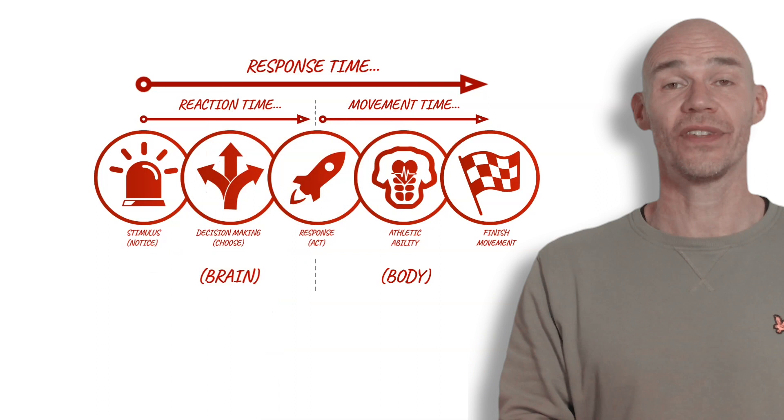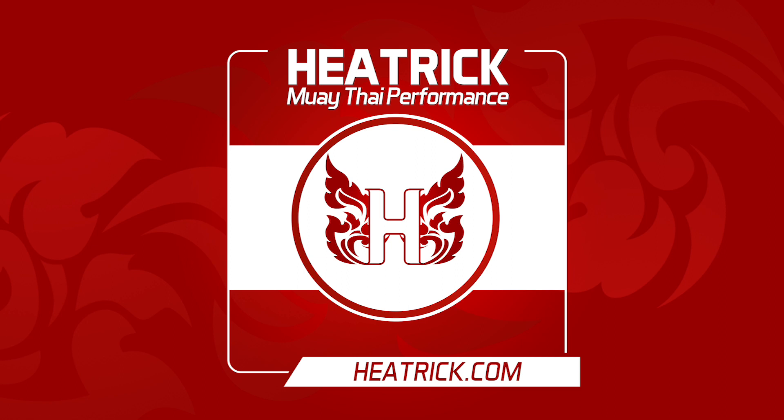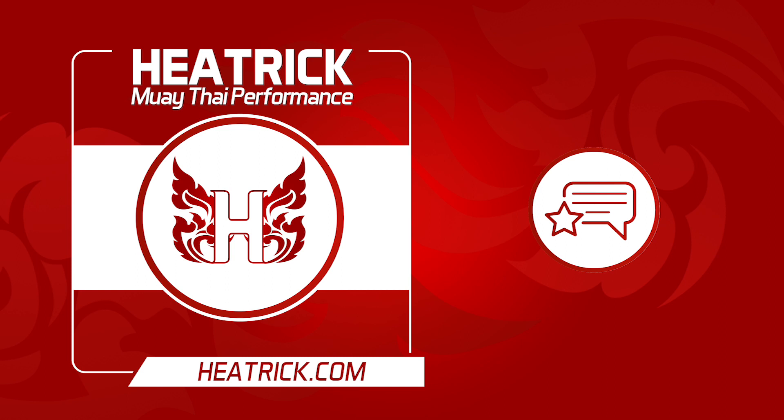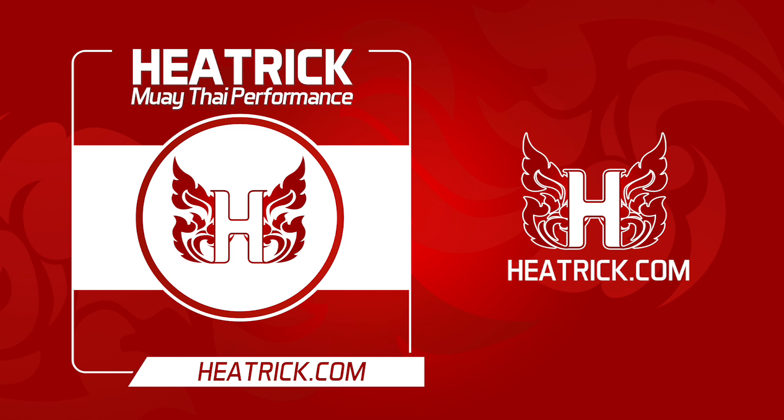Thanks for listening. If you found this valuable, please like, subscribe, and share with someone else it could help. Please give the podcast a review or comment below — we'd love to hear from you. You can visit heatrick.com for more Muay Thai performance podcasts, videos, articles, and guides.